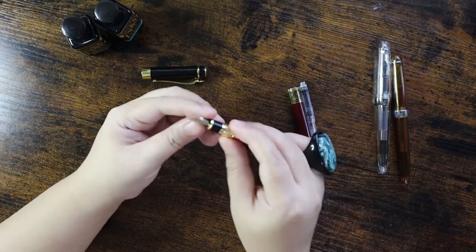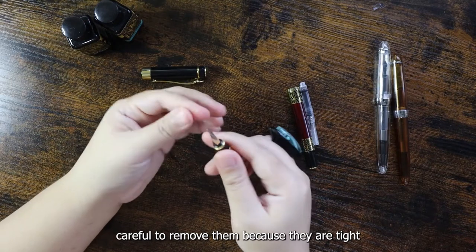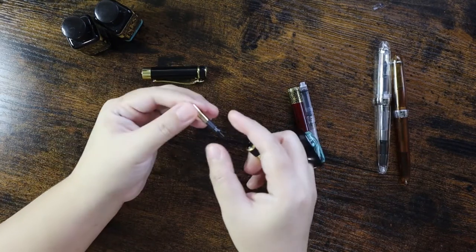You need to be careful with your fingers. First we're going to do the Tonlet and slowly pull the whole nib with the feed upwards.